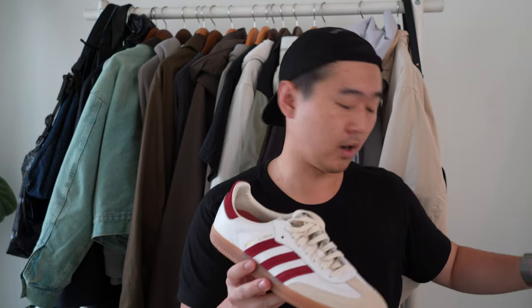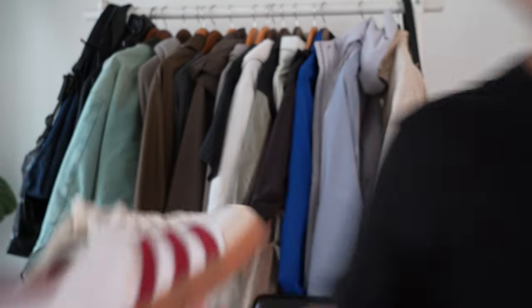Here are the two shoes. I will be looking at the burgundy pair — here are some close-up shots.